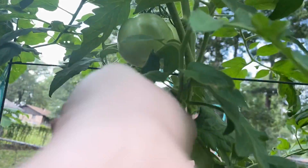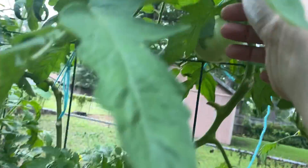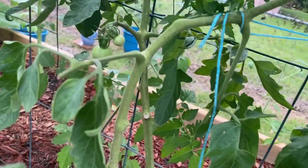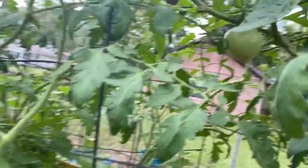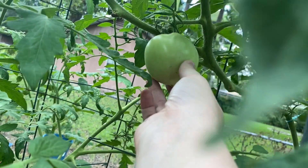I did pull a couple of fruit off the golden jubilee and I've got a couple more that have grown up, and a couple more starting right there — and another one here that is just about ready to start blushing.